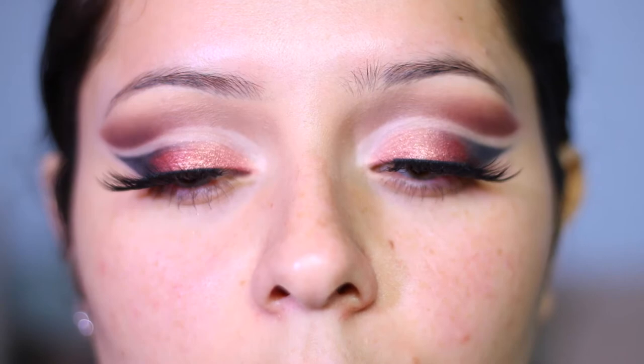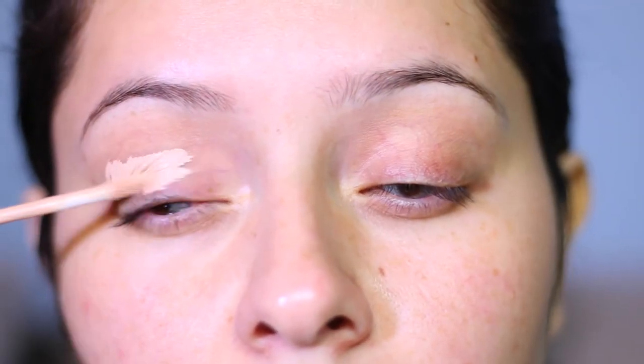Hi guys, welcome back to my channel! Today I'm going to show you how to achieve a cut crease makeup look. If you want to learn how to do this, just keep on watching and don't forget to like and subscribe to my YouTube channel for more videos. Let's get started.